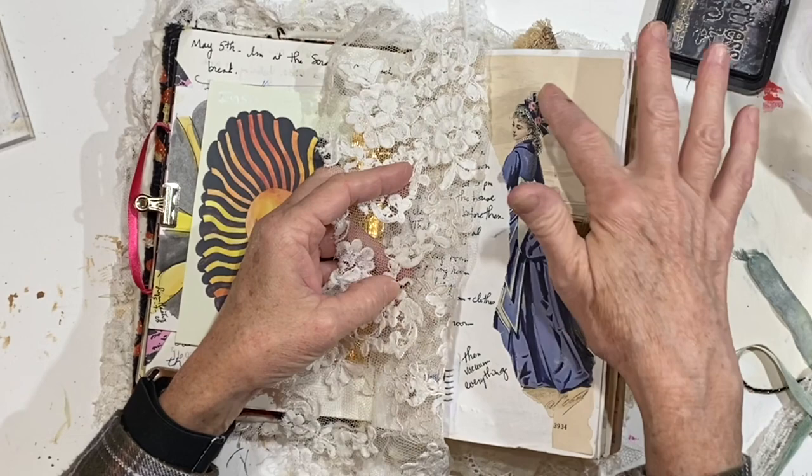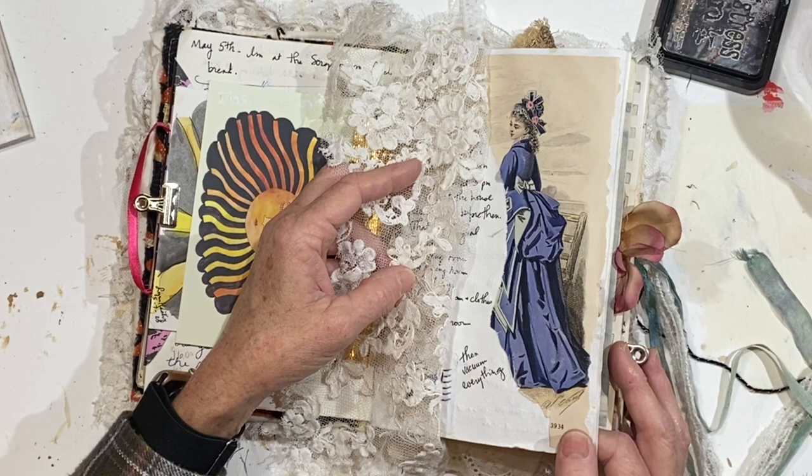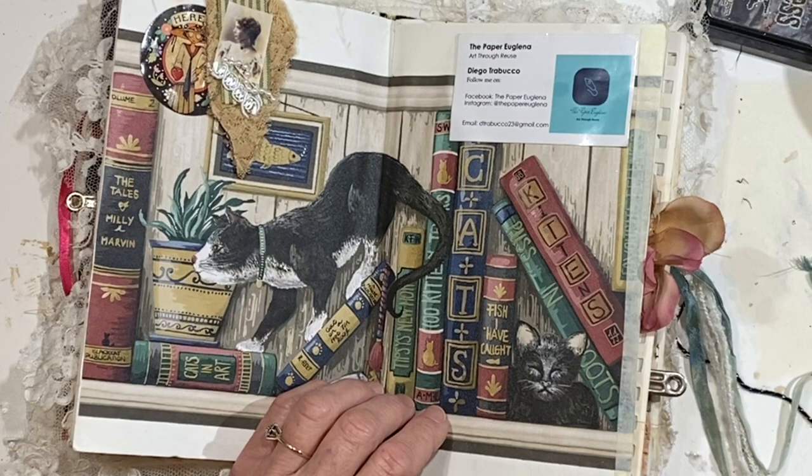There's a piece of lace here, and then just an old piece of a magazine page - it's either Courier and Ives or Godey's Ladies fashion from the 1800s. I do have a lot of old pages. I'm trying to put together some packs and stacks to sell.